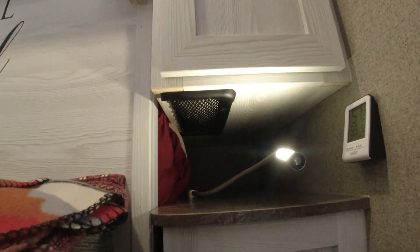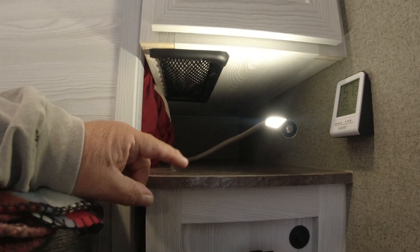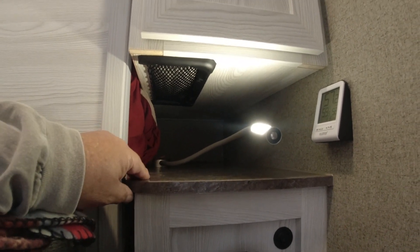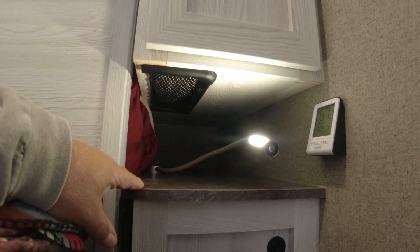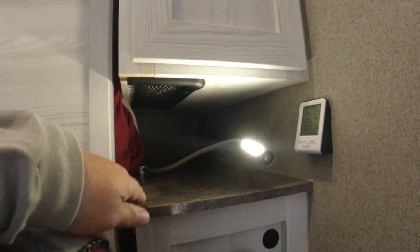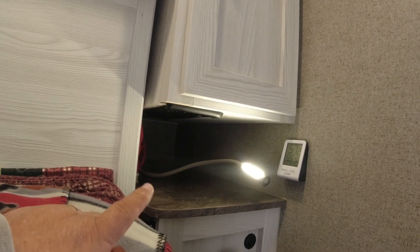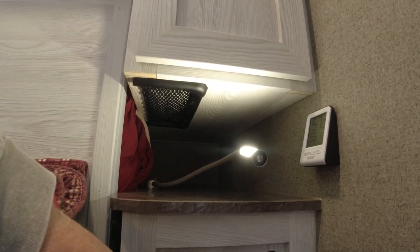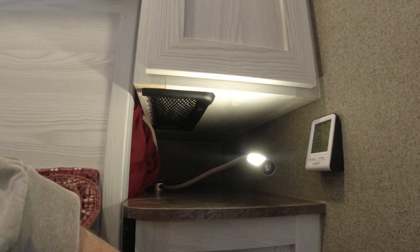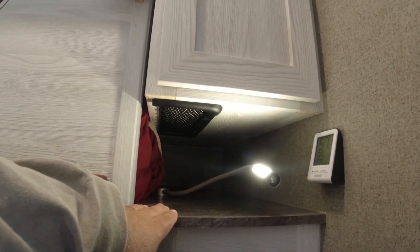Number 19 is a mod I just did recently — it's elastic storage I put on here. This comes in handy in different places throughout the camper. We put it underneath here and may use that in the future, but on our last trip we really didn't use it that much. It's still a good easy mod to add storage, but in our case we haven't used it as much as we thought we would.